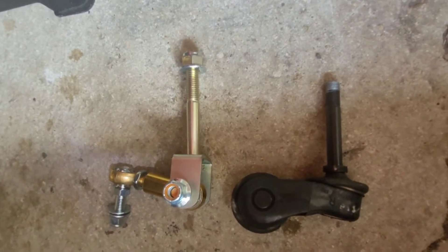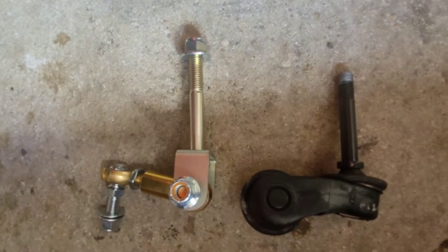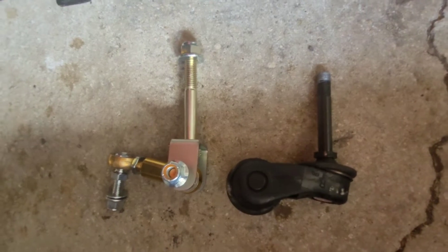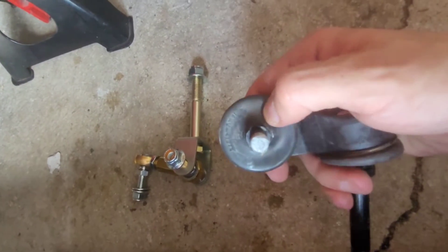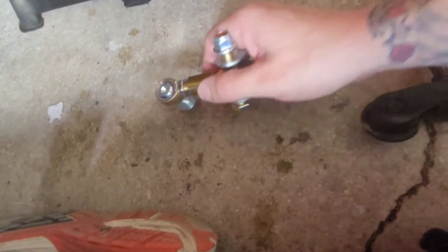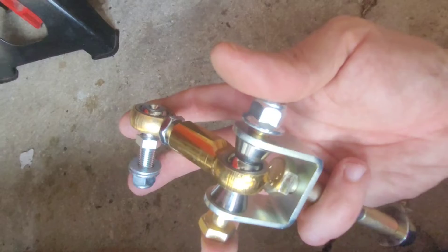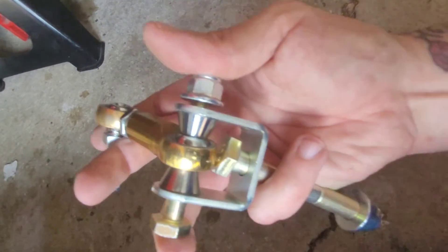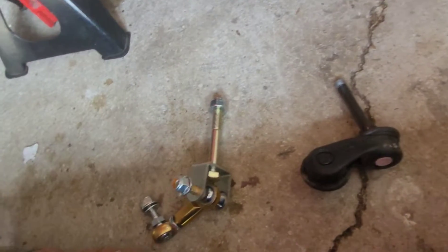Here they are side by side — the new Improved Racing one versus the stock OEM one. You can see the lower mounting bolt is a bit longer, giving you the clearance you need if you have aftermarket coilovers. The stock one has pre-filled grease fittings, which will deteriorate over time. The Improved Racing one has nice metal bearings and comes with all the lock nuts you need. It's pretty fantastic. We'll get it installed now.